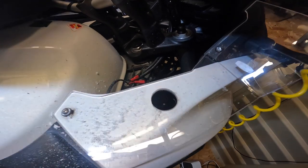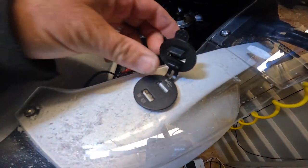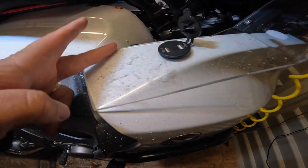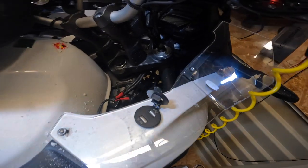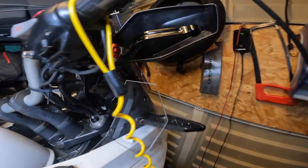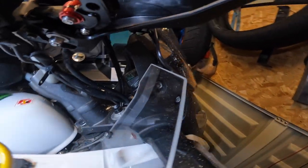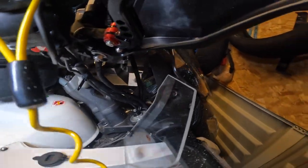Right, so there we go — it's all Dremeled out. That fits just fine. I'm going to clean all this off and then fit the other side. That one's fitted. It's a bit close there on the screen but it's fine — the screen's holding it in place.